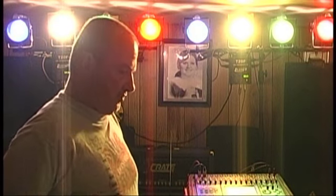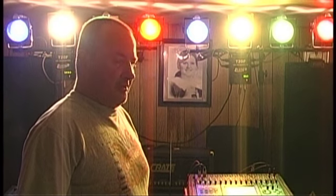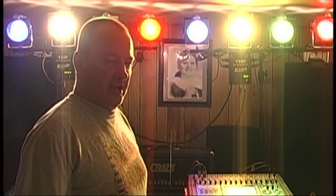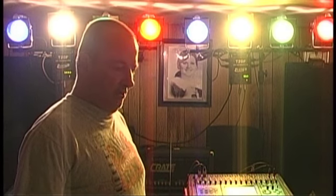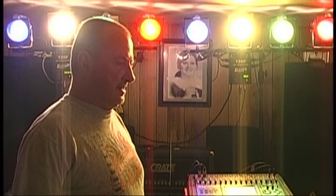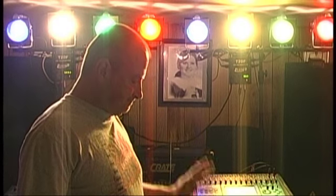Say hello everybody. This is Vitaly here at Five Front Workers again, and this week marks the one-year anniversary of my purchase on the Behringer iNUC NU 3000. I thought, well, what better time than the present to go ahead and make the one-year update video. It's been exactly a year.